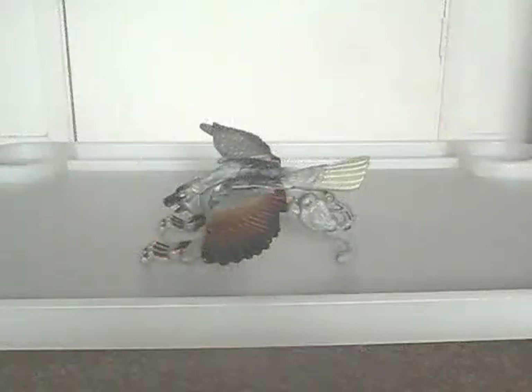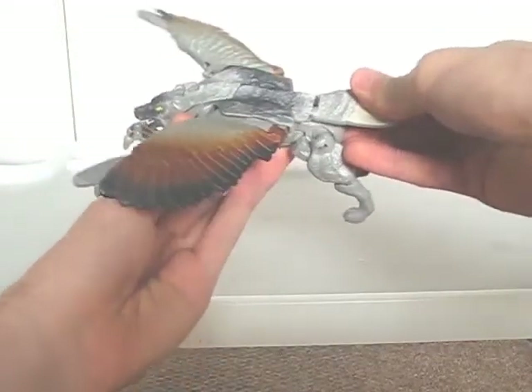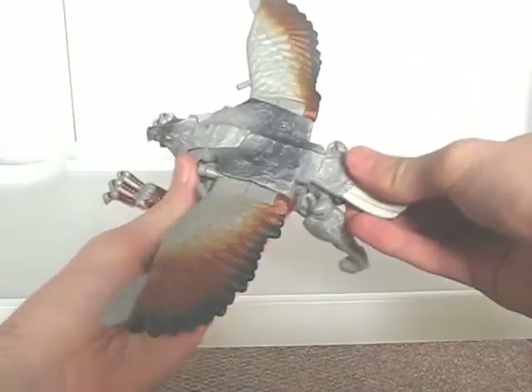For gimmicks, you can pull on his tail feathers, which makes his wings flat forward. Though it can be very easy to fire the missiles when doing this.